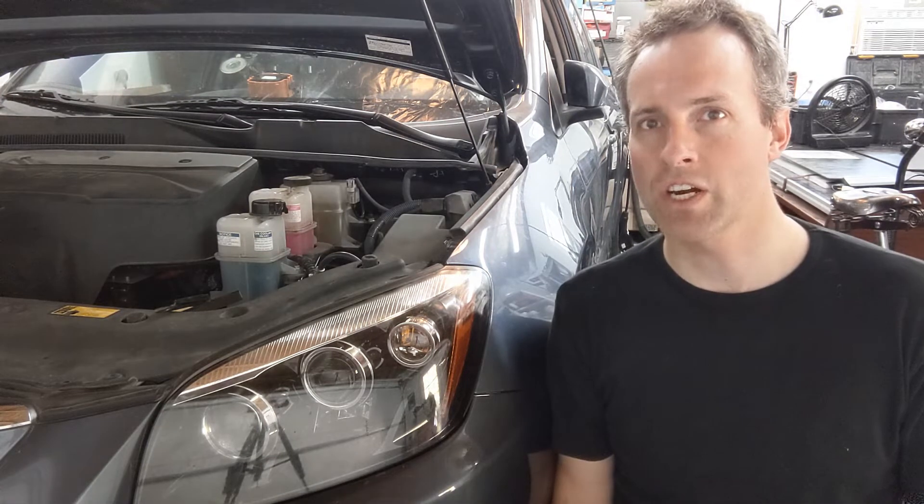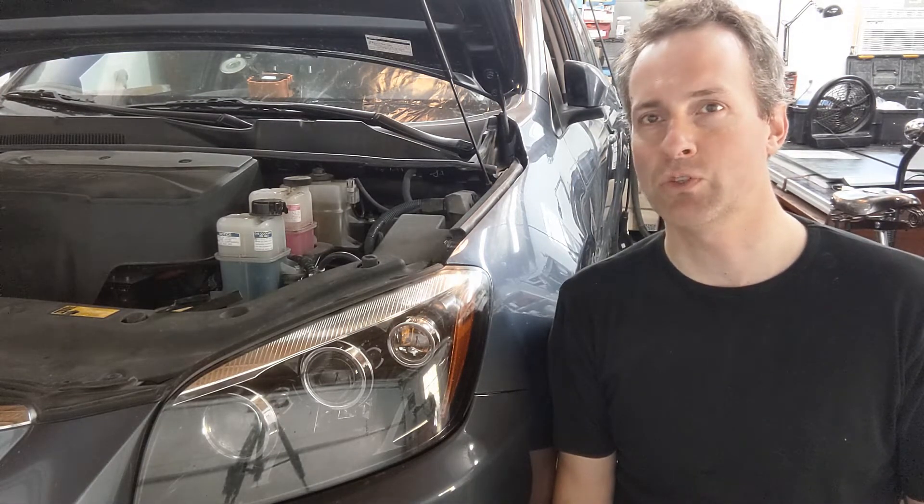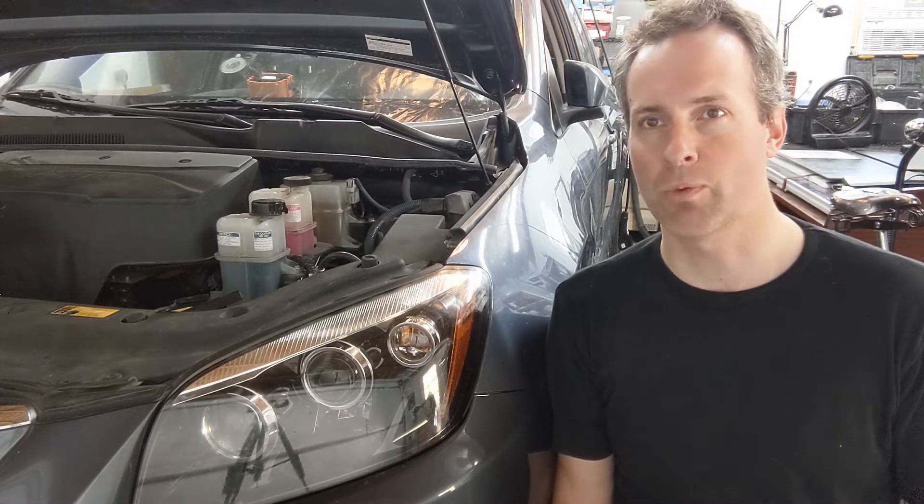The manual says to remove the entire high voltage cable from the battery to the motor, but it doesn't interfere at all with the removal of the motor, so we just leave it in place. We just disconnect it from the motor.